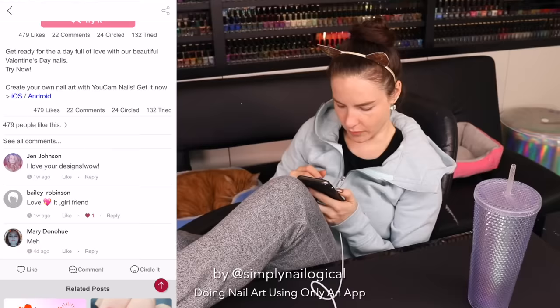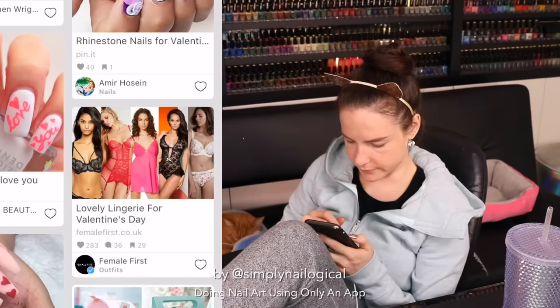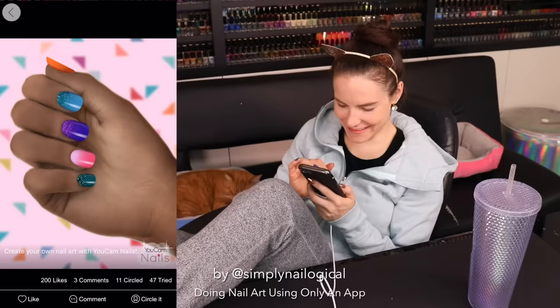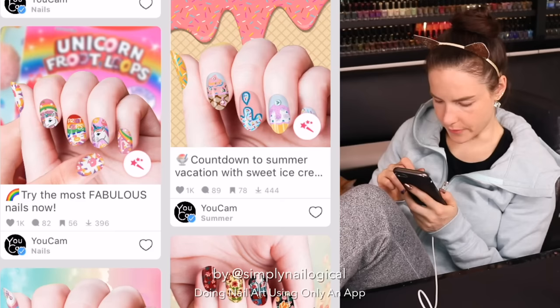It's like a beauty guru Facetune photo — it's too perfect to be real. Oh my god, it's like a Facebook for nails. There's people commenting and liking. Those aren't real nails, those are so fake. So it looks like the community area is a way to just get nailspiration. Wow, that's pretty good — is that a glitter gradient? Damn, those are nice, that's my style.